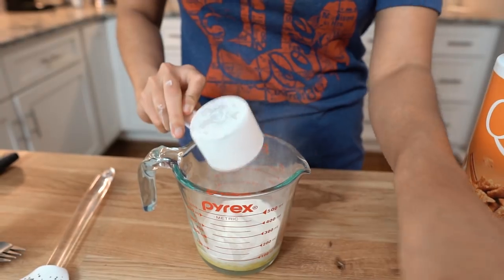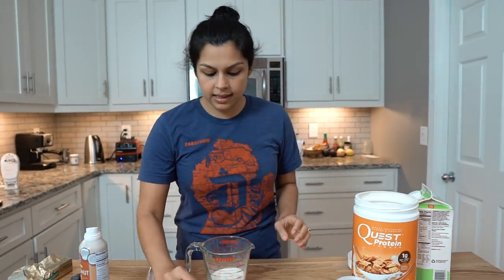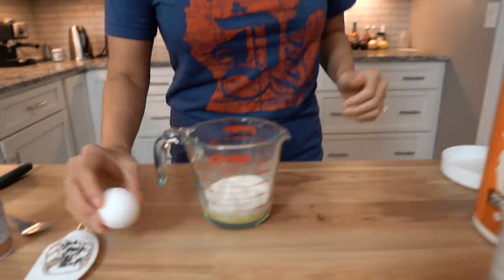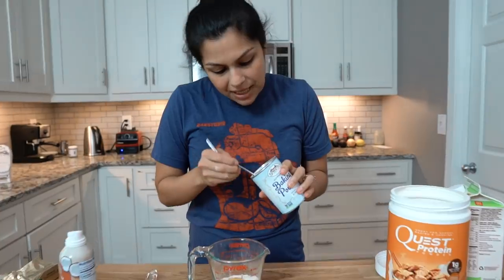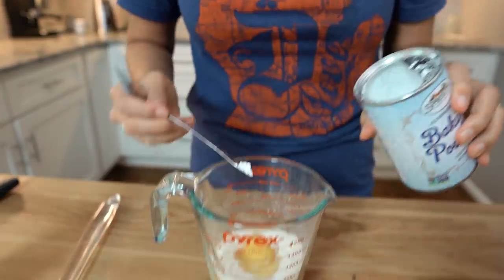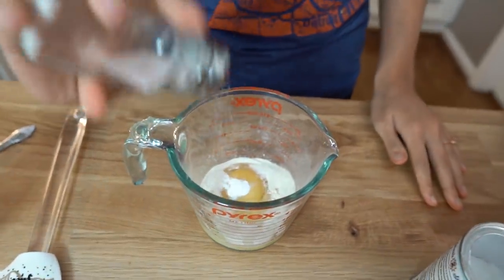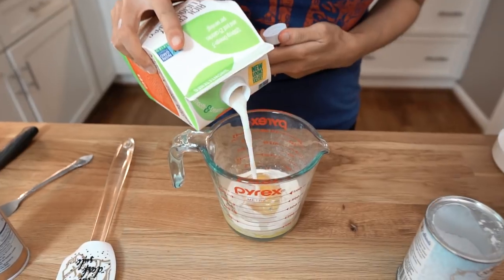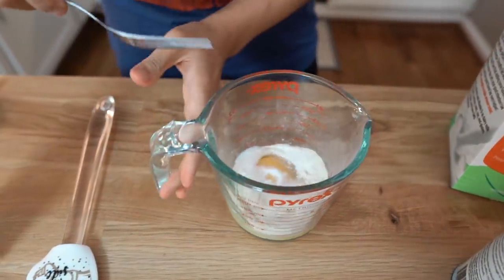Whatever protein powder you have at home will work. We're also going to do one egg — not hard-boiled, one egg. Baking powder — I just eyeball it. I also like to do some salt. A splash of flax milk; you can do water, almond milk, heavy cream, whatever you have at home. And you can always add more liquid.